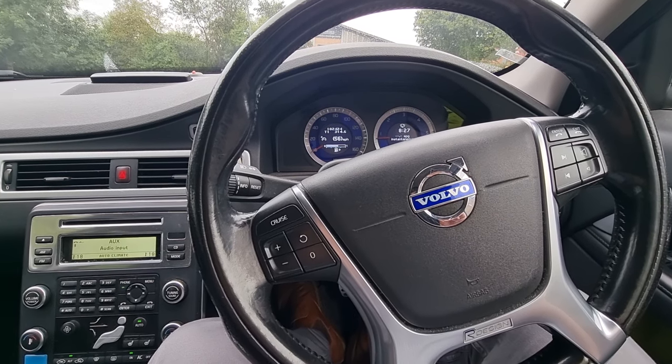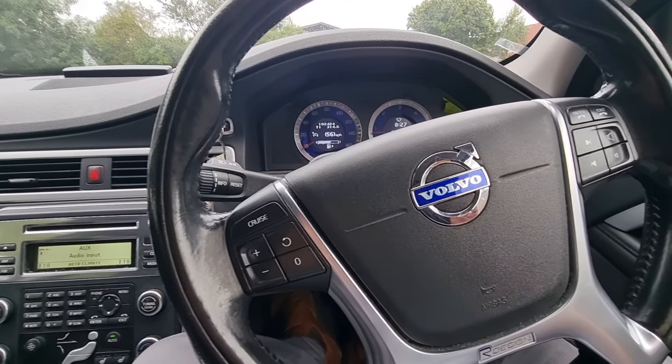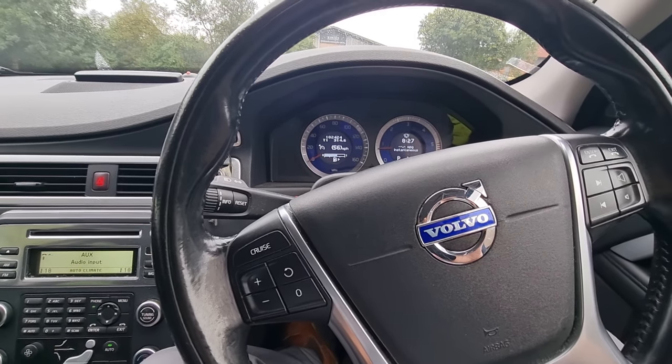Hi guys, welcome back to the DriveLife channel. In today's video we're going to be showing you how I implemented Bluetooth music into my P3 Volvo.